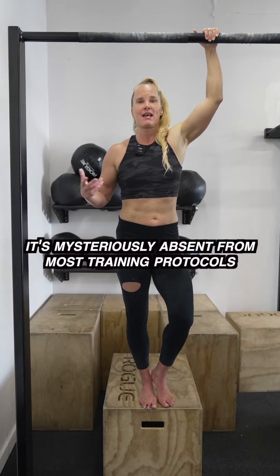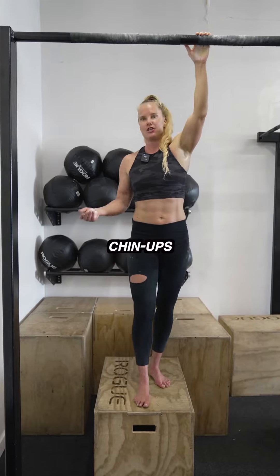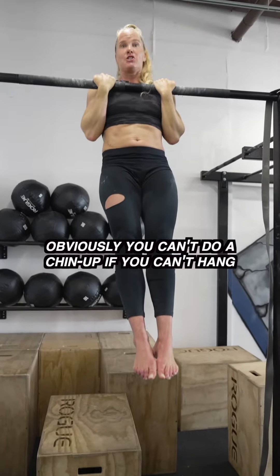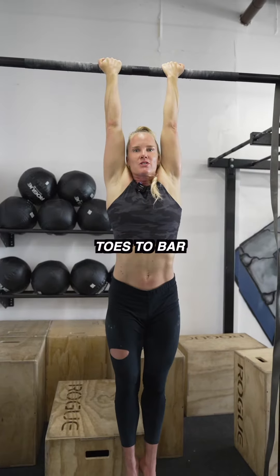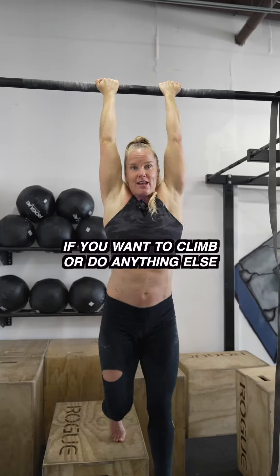Let's talk about hanging. It's mysteriously absent from most training protocols, yet it's expected in all your stuff — like chin-ups. Obviously, you can't do a chin-up if you can't hang. Toes to bar. And if you want to climb or do anything else.